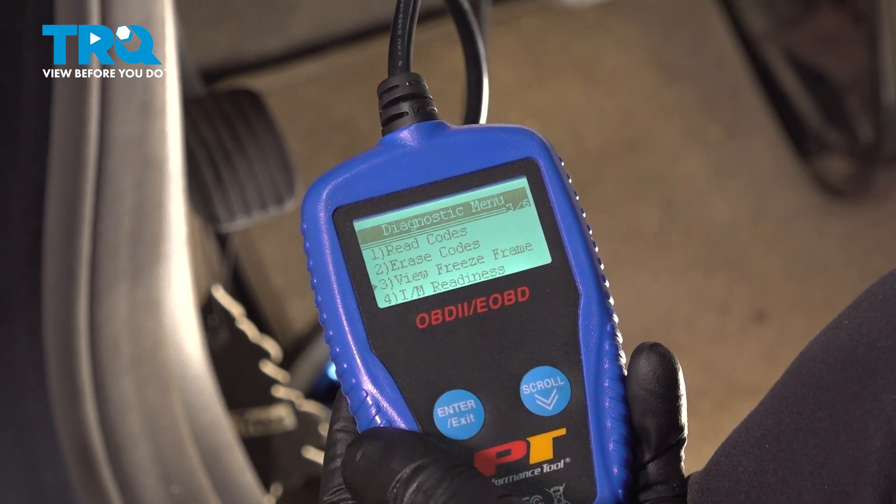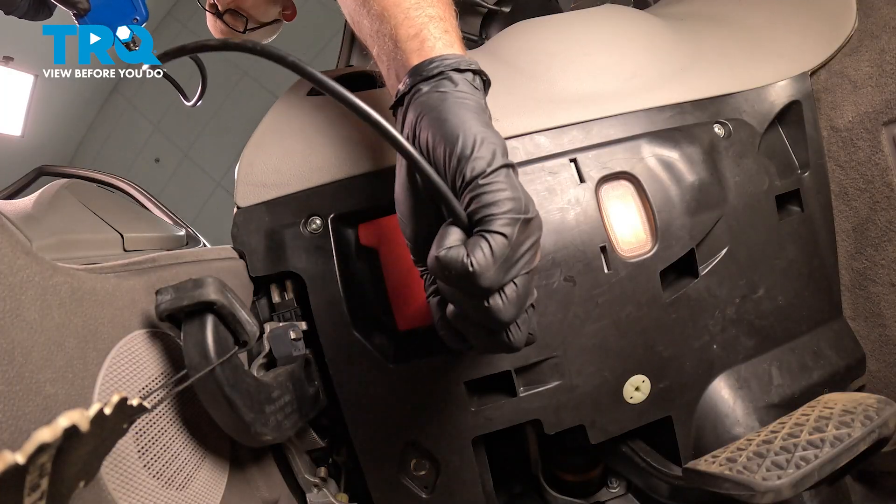And you're all set. You can turn the key off and disconnect the scan tool.